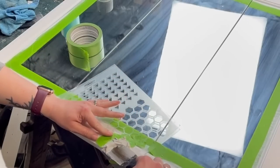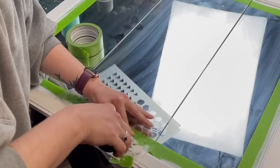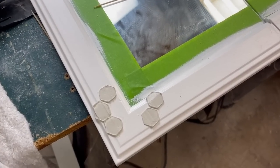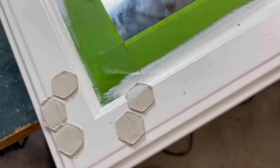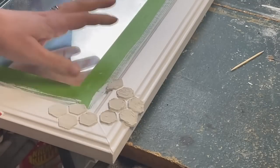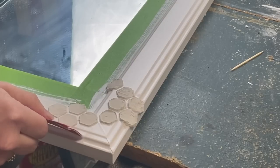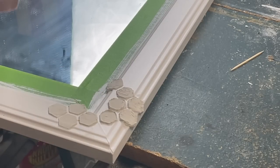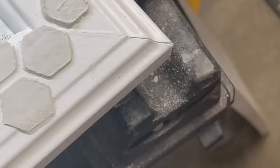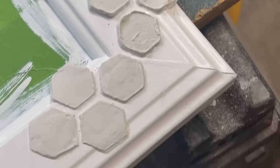I moved around the mirror doing various sections — I did not cover the whole thing, just all of the corners and a few spots on the sides. I absolutely love how this looks. Once everything dried — I let it dry at least 24 hours — I'm taking some fine sandpaper and smoothing out all of the little hexagon pieces. You can see how rough one spot is, and then after smoothing with sandpaper it looks so much better.